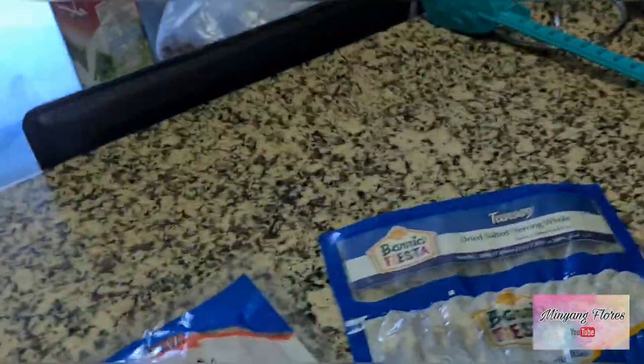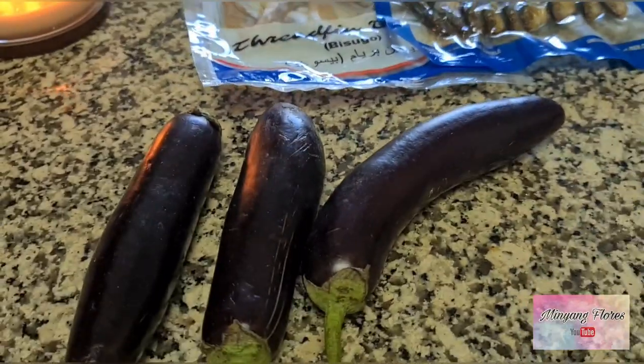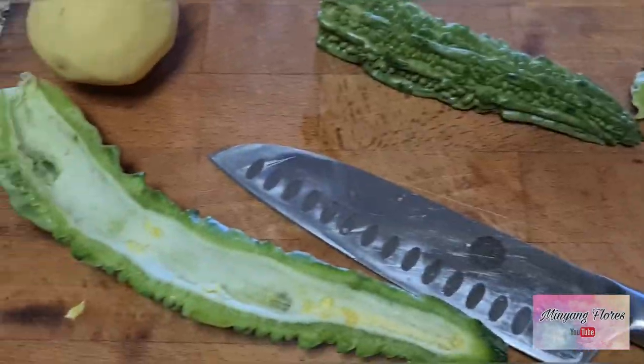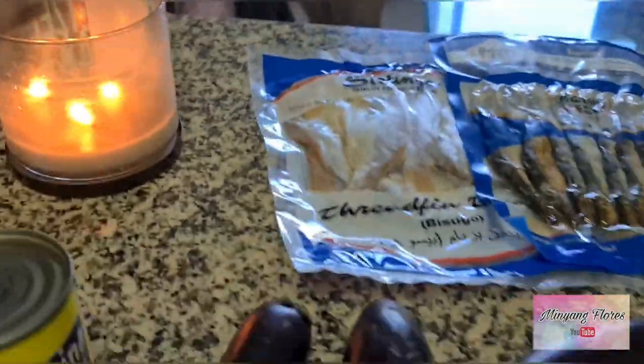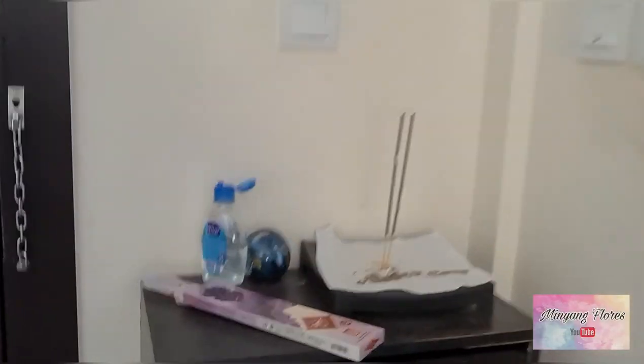Kailangan po kami mag-set up. Dain at mayo, syempre meron kaming talong, corned beef. Maka, may ampalaya — I'll do a salad. Ampalaya, tapos may sausage. So good luck guys for today's breakfast!